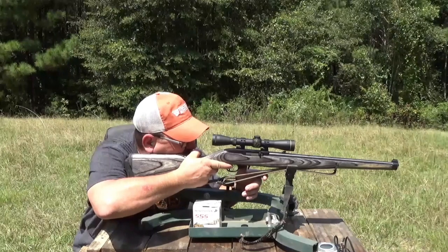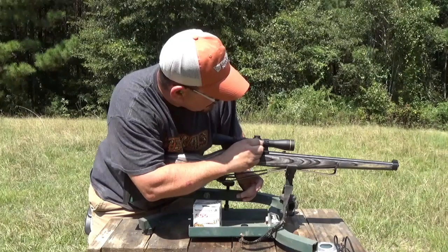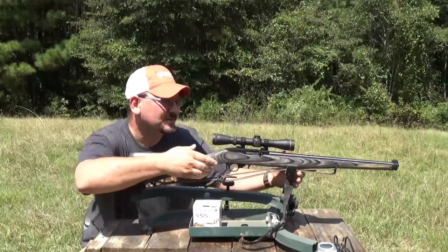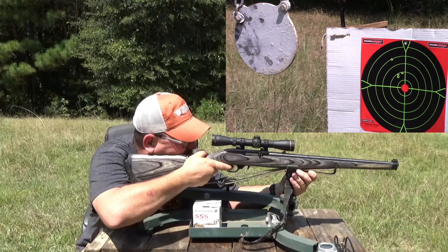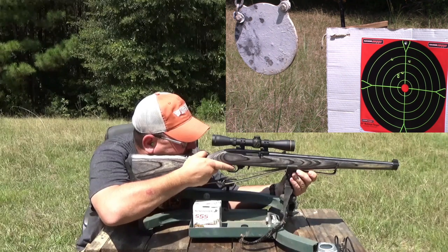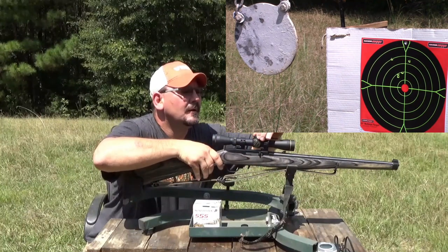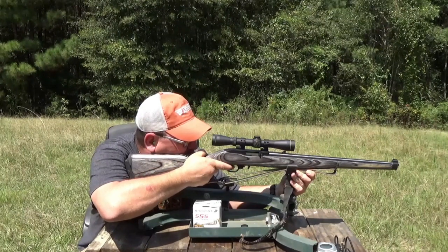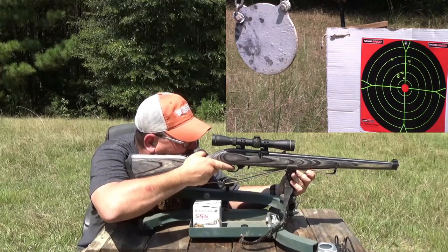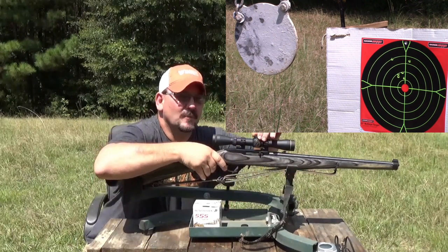Let me see — yeah, I think I'll bring her right two clicks and see where it hits now. That didn't make a very big difference. I'm going to go down eight. Let me see if this makes a difference. Bringing it down — about four more.